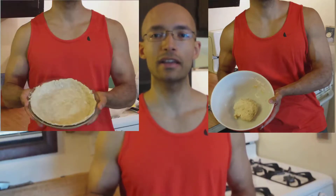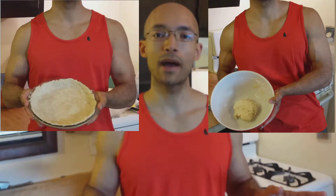Think that pie crust is too hard to make? Well, my recipe doesn't require cutting in any lard or grating any butter, so it's quick and easy. After I show you how to roll it out quickly and easily, you'll never buy another pie crust again.